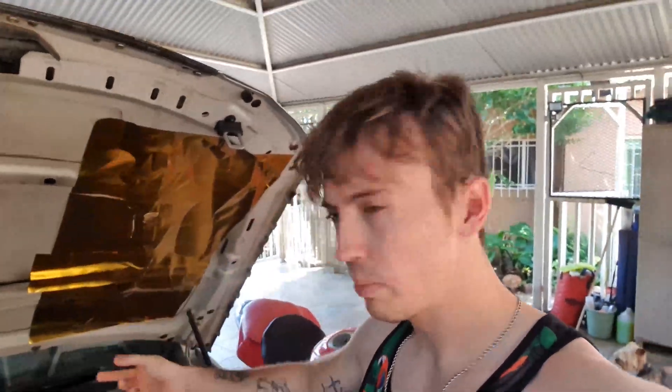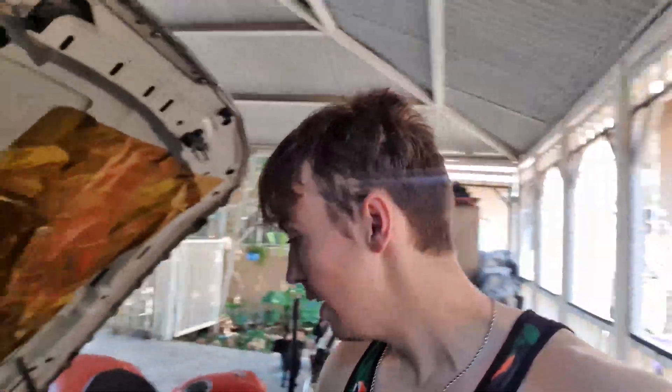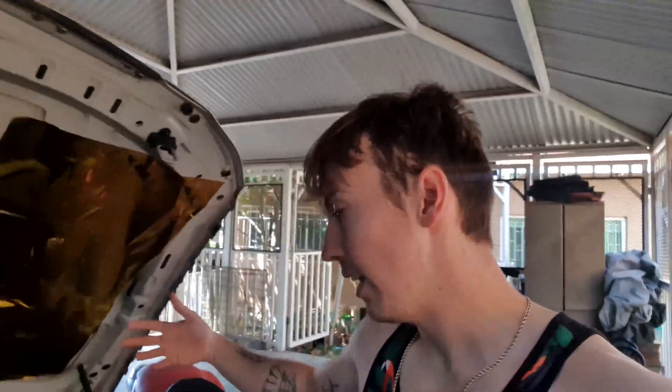Today we're going to test for leaky injectors and see if some of them look really clogged. I'm going to show you how to test for that. We're going to test if they are leaking by building pressure - this little trick Larengo showed me. That guy's like the BMW whisperer. We're going to test all six injectors for leaking, and if it's not that then I probably have clogged injectors. The end result might be me having to buy six new injectors.